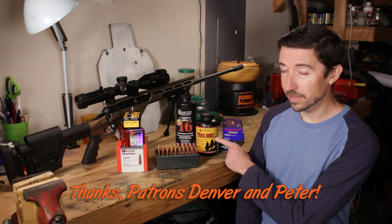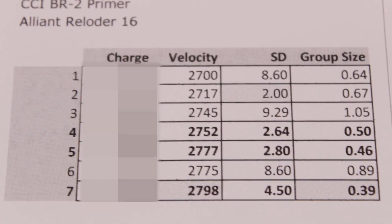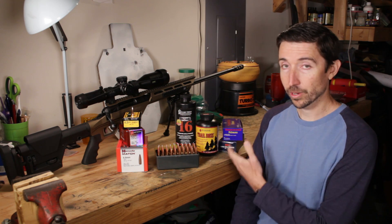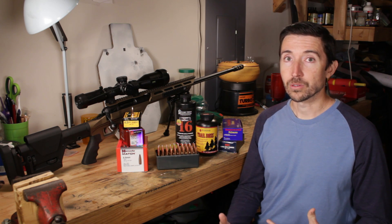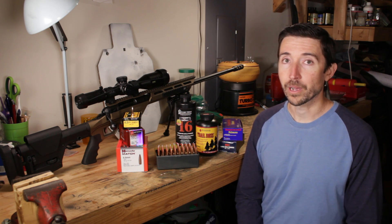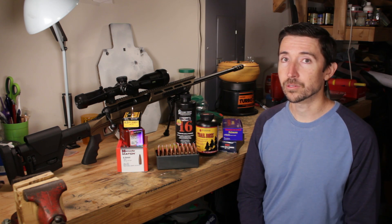We're using Hodgdon Trail Boss — this is the featured powder today. We're going to be doing some supersonic loads; you might have seen that in a previous video using Alliant Reloader 16, where we got some excellent results with 6.5 Creedmoor. But for now we're slowing things down, and we want to use a pistol powder like this. Trail Boss is well known as a powder that's going to fill up a case and keep velocities pretty low without some of the issues you might get into if you have too little of a certain rifle powder. So this is going to get good consistent ignition.